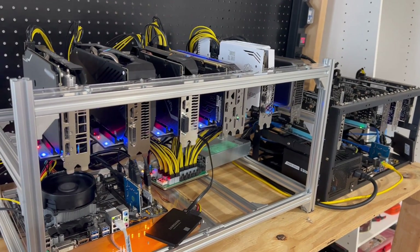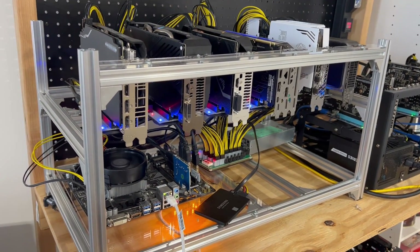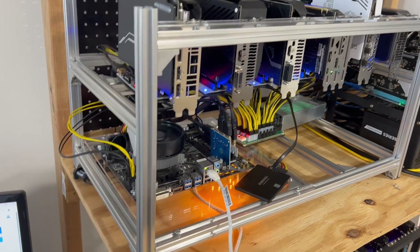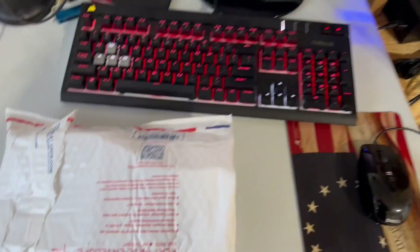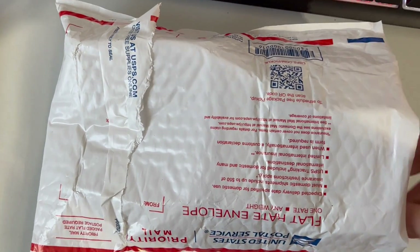Hey everyone, TPSMiner here. Welcome back to the TPSMiner channel. Today we are going to be doing an unboxing — we got a package in the mail from Mr. Red Llama Crypto. I want to go ahead and open this up and see what's inside. I did open the package up already so I didn't have to do this on camera.